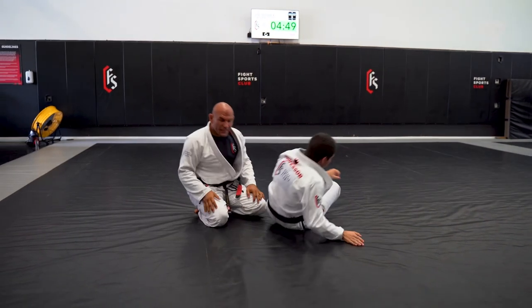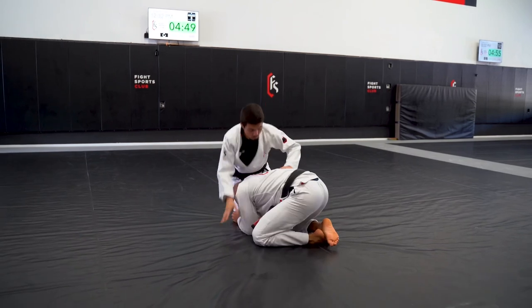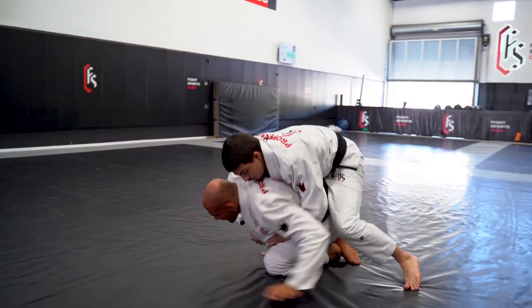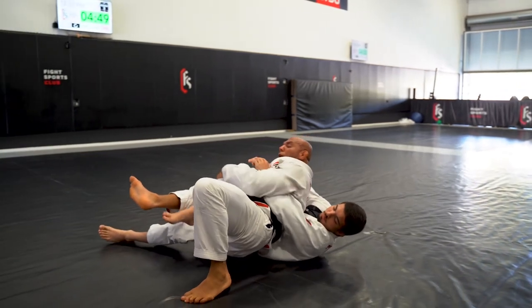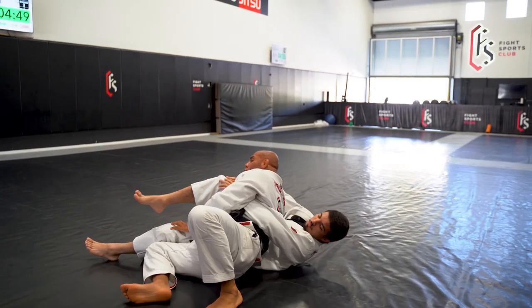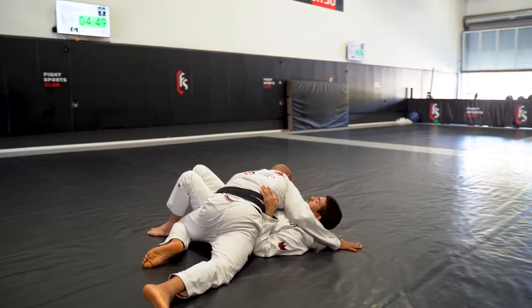The third one is gonna be pretty much the same, but now he's gonna put one hook. I'm here, he circles, and he puts one hook inside. When he puts the hook inside, I'm gonna grab the leg that has the hook, and again I'm gonna do a 45-degree forward position. Now I control the leg, so I'm gonna spread the leg as I pull it up. Control, fix myself, and finish.